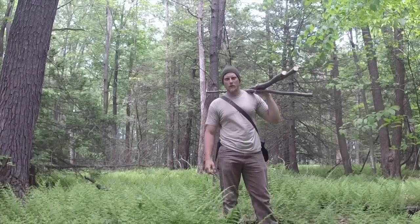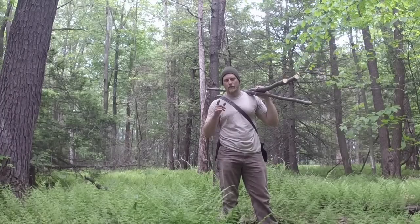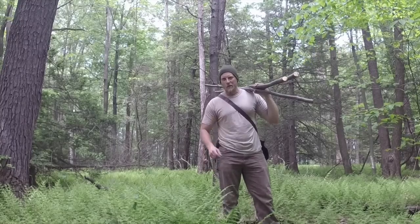Hey guys, this is Dan Wolak from Coal Cracker Bushcraft. Today we're going to talk about making a tripod for around camp and the versatility of that tripod. So stay tuned and we'll get started.